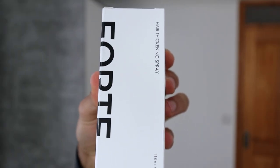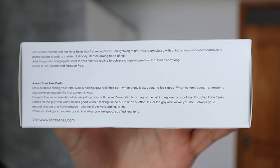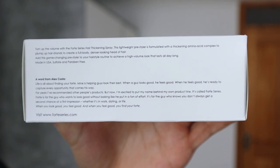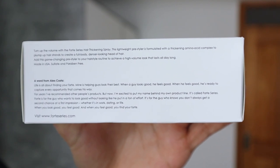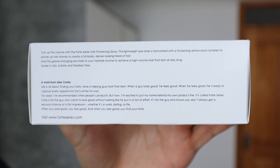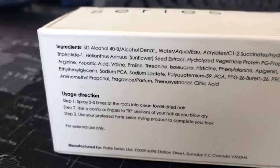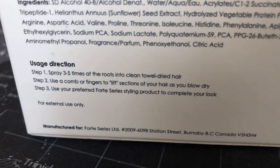Alright, so as you can see, this is the package of the hair thickening spray. On the right side it says 'Turn up the volume with the 40 Series hair thickening spray.' This lightweight pre-styler is formulated with a thickening amino acid complex to plump up your hair strands to create a full, body, thicker-looking head of hair. Add this game-changing pre-styler to your hairstyle routine to achieve a high-volume look that lasts all day long. Made in the USA, sulfate and paraben free. On the other side you can find all of the ingredients and the usage directions.